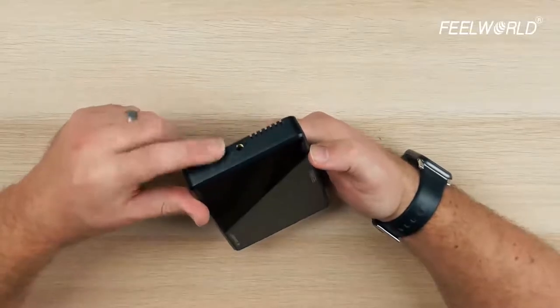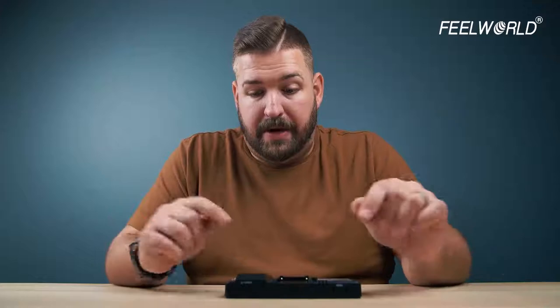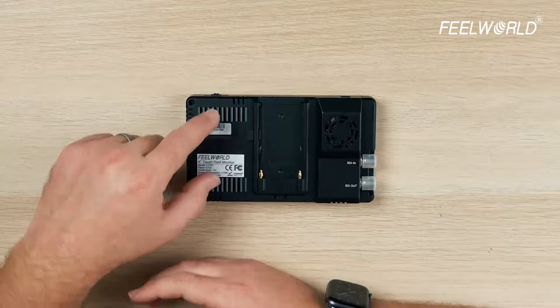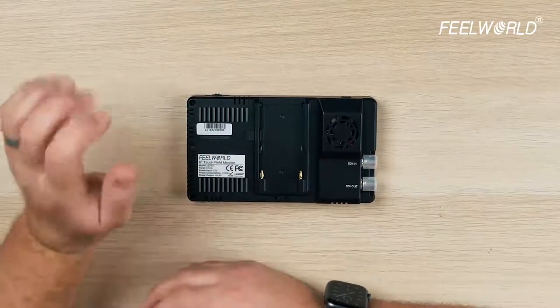On the other side, there's another quarter-20 mounting point. On the back, because this is an ultra-bright monitor pushing out a lot of brightness, it gets hot — so it is an active fan-cooled monitor. The fan's not loud; you're not really going to notice it. It's not going to affect your rigging, but it will push air to allow you to have that brightness. There's also a standard NPF battery plate. These NPF style batteries come in a whole host of sizes and are pretty much universal for accessories.